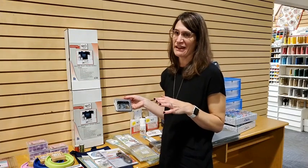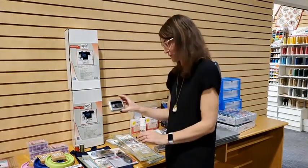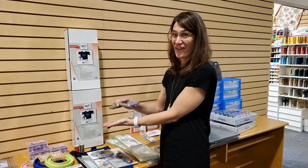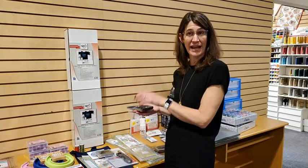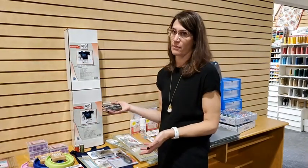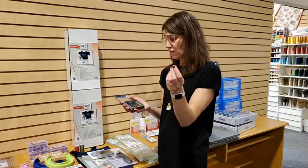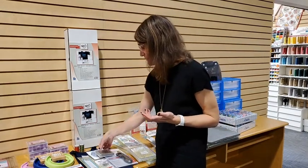This bundle also comes with the Quilter Select pin tin. There's a magnet in the back, so when you tip it, no pins fall out — great for those moments when you accidentally knock it. Even if it falls on the ground, the pins won't scatter everywhere. The pins are very fine — great for quilting since they don't leave a big hole, can be ironed over, and come in a couple of colors.